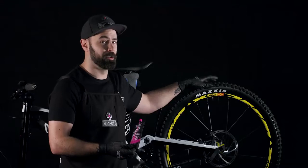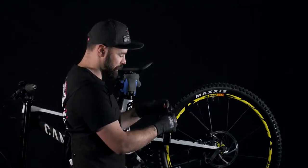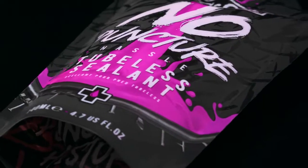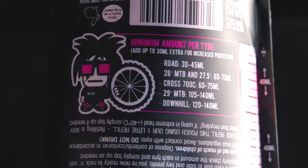With the valve at the 12 o'clock position and on the non-drive side of the bike we're going to go ahead and slot the pouch over the valve, which has been designed specifically to fit straight on. Be sure to check the recommended amounts on the back of the pouch. For the purposes of this downhill setup we're going to be using the full 140ml as recommended.